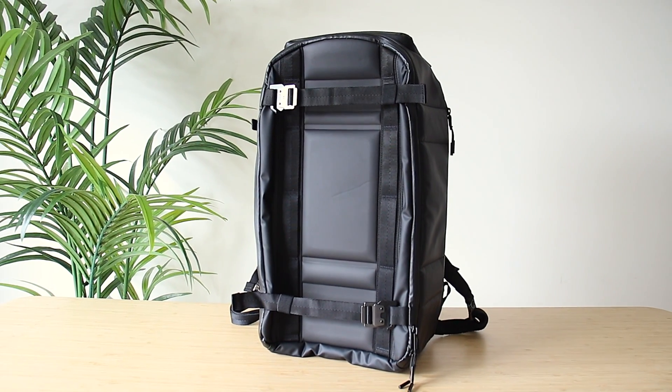What's up guys? Welcome back to a brand new video. I hope you guys are doing good. In this video I'll be reviewing this DB Journey Ramverk 26 liter pro backpack to see if it's worth copping or dropping.